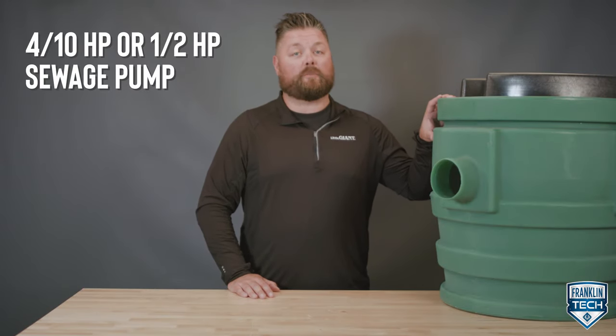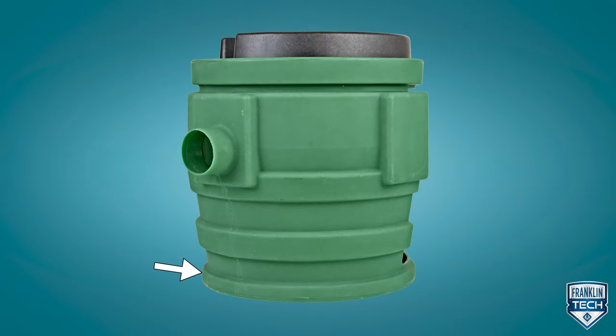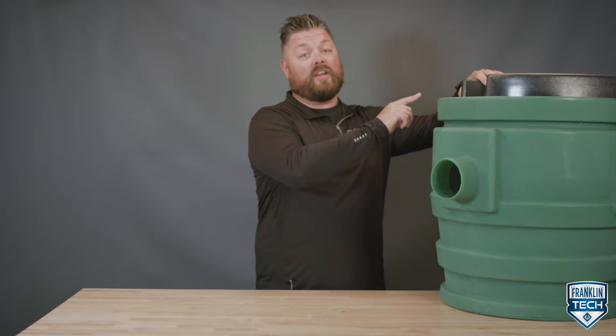This package system contains either a 4/10 or half horsepower sewage pump, or a 1 horsepower grinder pump. The Pit Plus large bottom lip and radial rib design add strength and act as an anti-flotation collar, ensuring the installation stays put and doesn't float up. The 360-degree molded handle helps aid in the installation.